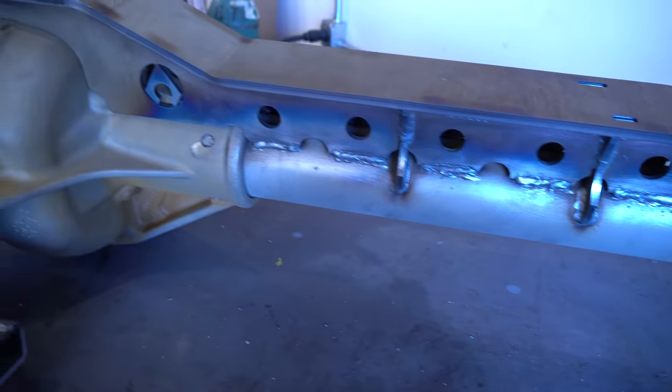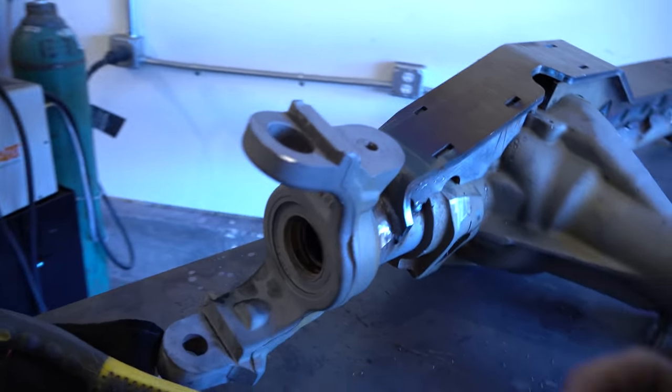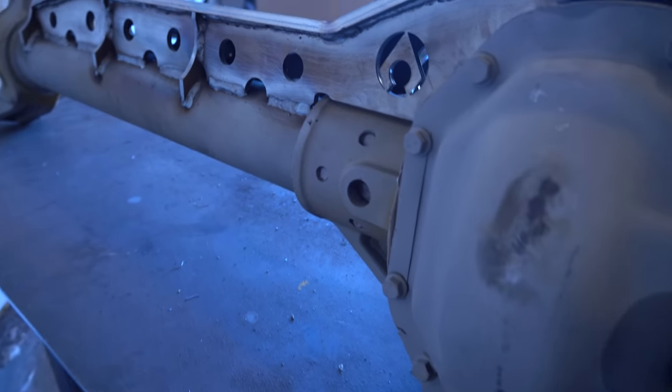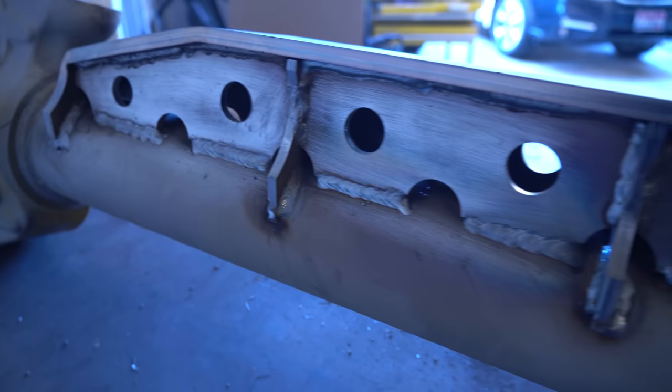The truss is welded onto the axle. The next step is going to be to get this hydro mount assembled and then weld that to the axle.